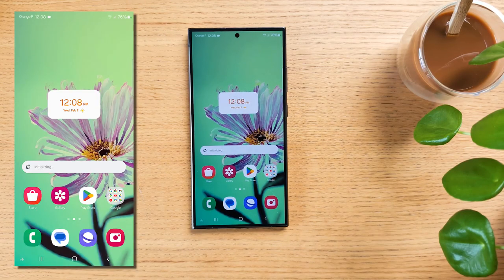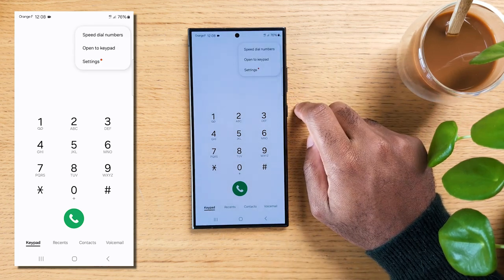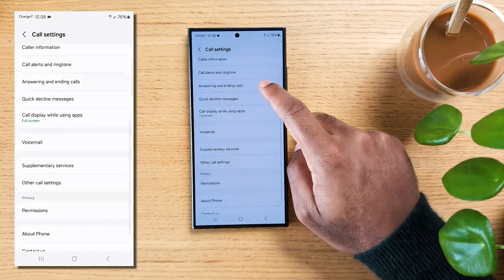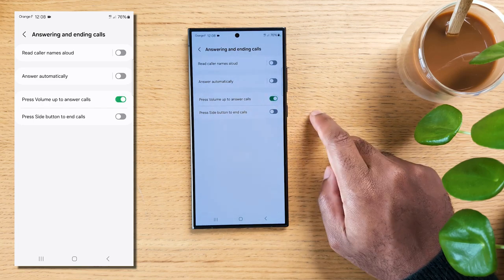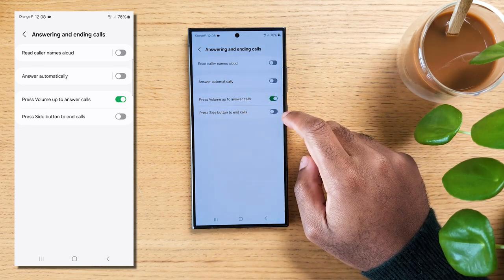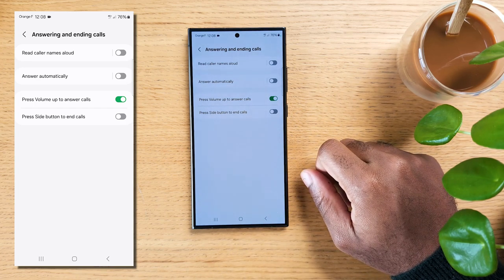Now if you're someone who's tried to answer a call with wet hands on a rainy day or while wearing gloves, you'll love this. Open the phone app on your Samsung Galaxy device. Tap the three dots menu icon in the upper right corner to access settings. Scroll down until you find Answering and Ending Calls and tap on it. You should see the option to press Volume Up to answer calls — toggle this on. Once enabled, you can answer incoming calls by pressing the volume up button instead of swiping on the screen.